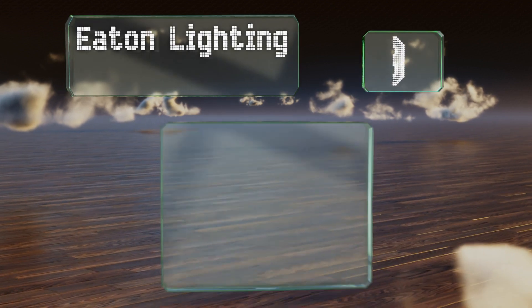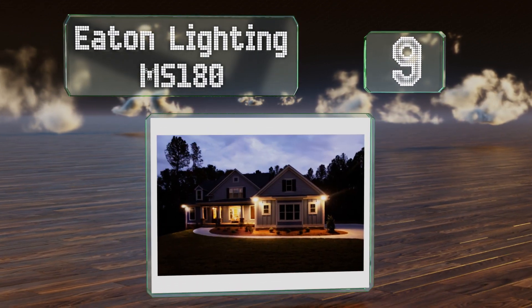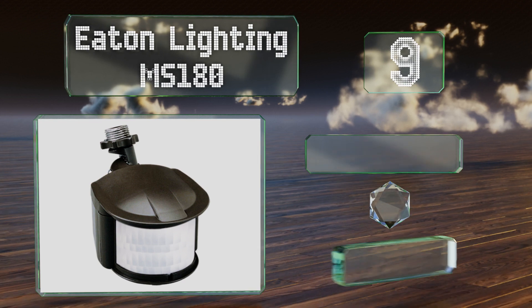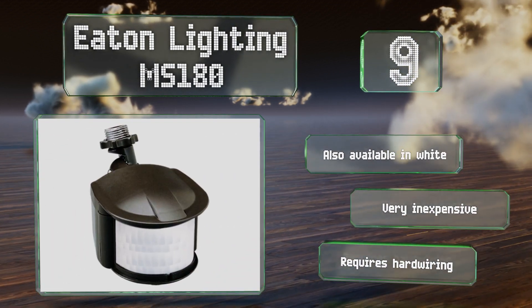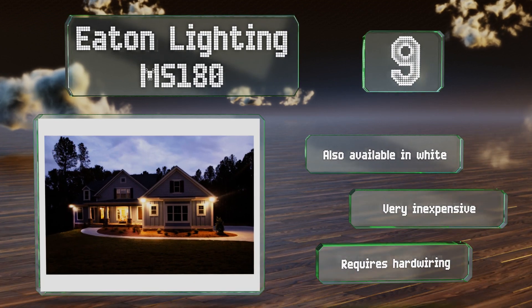Starting off our list at number 9. It doesn't have any transmitting capabilities or built-in alarms, but the Eaton Lighting MS180 is still an option worth considering for homeowners looking to automatically control exterior lighting. Its integrated photo cell deactivates it during daylight hours. It's also available in white and is very inexpensive, but it requires hardwiring.